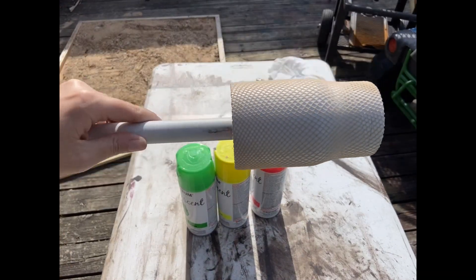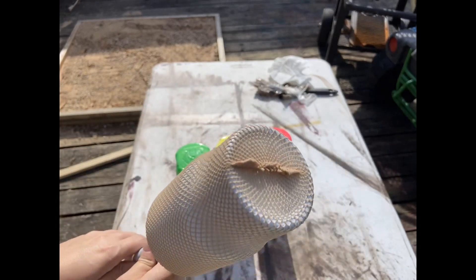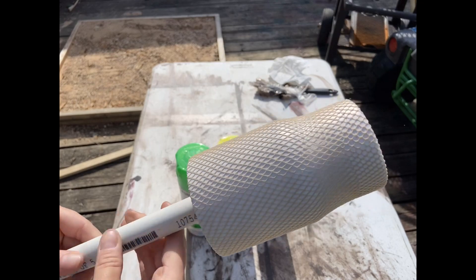For this I bought a pair of fishnet stockings from Walmart. You cut the leg off and then you just put it over your cup and tuck it inside your cup with your pool noodle.